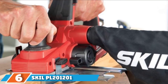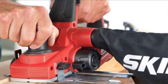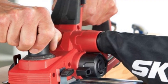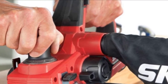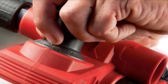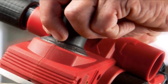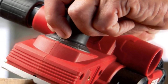The number six position is dominated by the Skil PL1201 electric hand planer. When you buy it, you get the planer, a parallel guide, a rebate fence, dust bag, spanner, and adapter — everything to tackle any wood planning and flattening project. The planer comes equipped with a 6.5 amp motor with a no-load speed of 16,000 RPM, producing enough power to cut through even the hardest construction lumber.